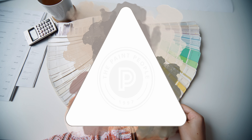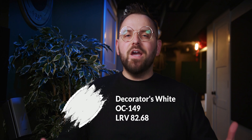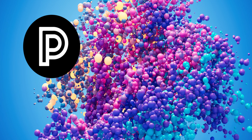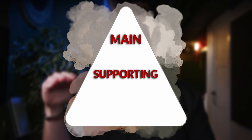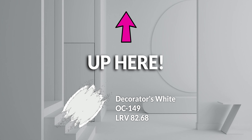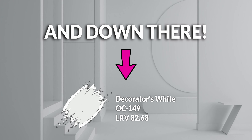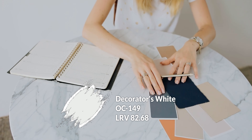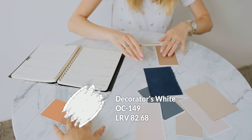It's time for a color palette pyramid featuring Decorators White by Benjamin Moore. All the colors we're going to talk about today are from the same company, arranged in an easy-to-understand fashion called the paint people palette pyramid — starting with your main color up top, support colors right below it, and finishing colors to accentuate certain parts of your home.